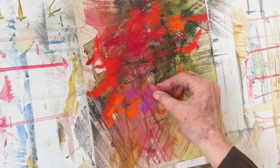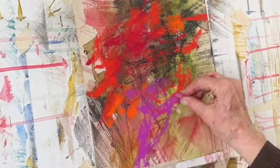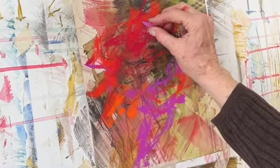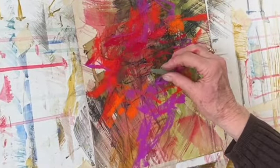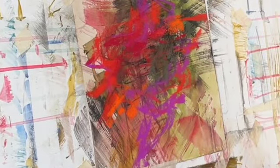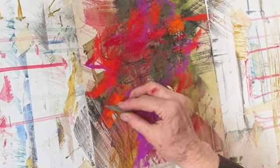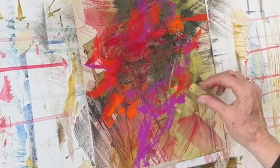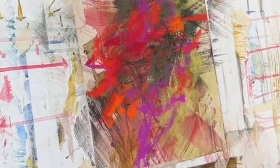I'm moving throughout the painting and really using the side of the pastel for most of what I am doing, trying to vary the mark making with some wide marks, some thin, maybe more organic lines. Every time I put a color down, I think about where else I can put that color, and I don't try to focus on one area — I'm really trying to move throughout the whole painting and work the whole painting.